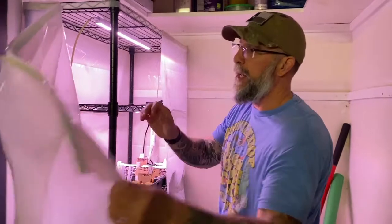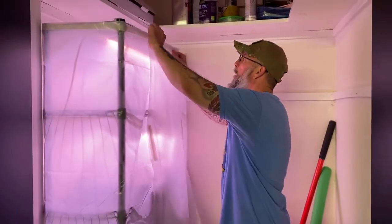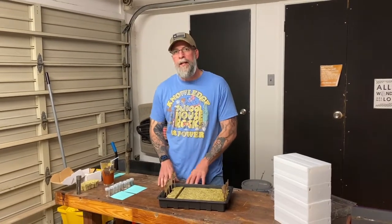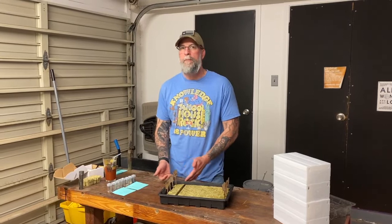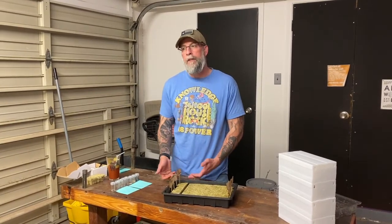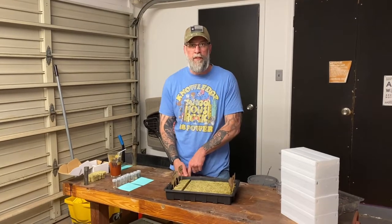We'll go ahead into what we're planting this week. We did our research in the Farmer's Almanac, which told us that we should be planting lettuce. Do your research based on your area — we highly encourage everybody to do that. It's going to really up your chances of success.